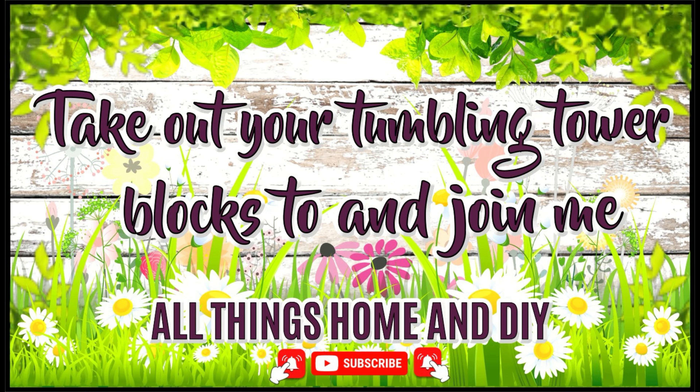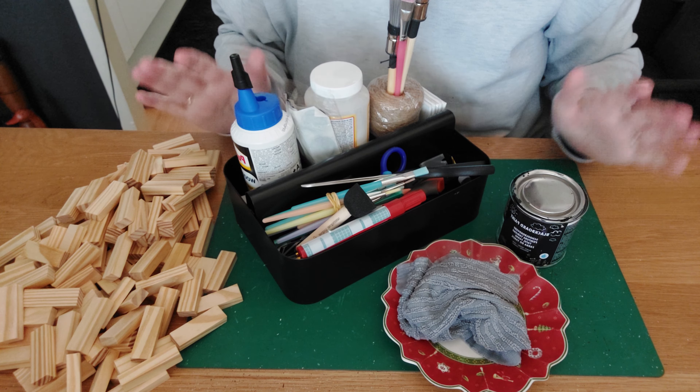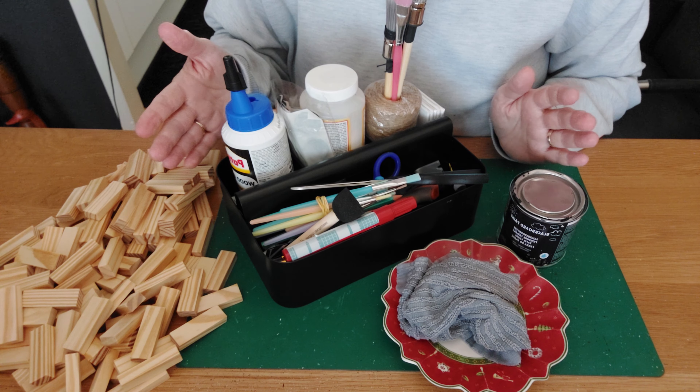Enough talking — let's jump into today's inspiration! You can already see I have everything on the table. What we're going to need is our tumbler towel blocks — the smaller blocks — and a container with everything inside: markers, brushes, scissors, mud parts, some twine, and of course wood glue. You can use hot glue, but for this DIY I don't recommend it as it can break very easily. We also have some paint — just use paint of your choice.